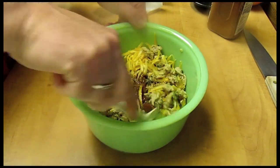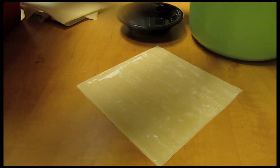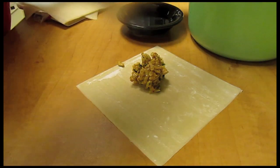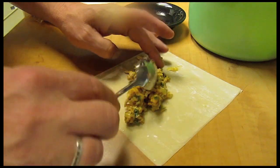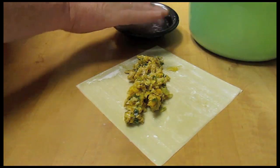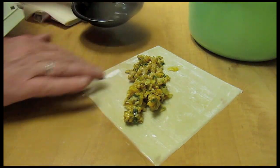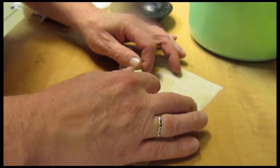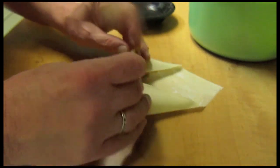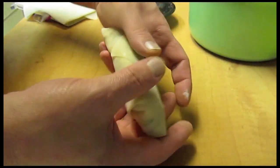Mix this all up. Now we're going to take our egg roll wrappers and put some of the chicken mixture onto them like that. Take your fingers, put water around all the edges, and roll this up like an egg roll — do it like that.